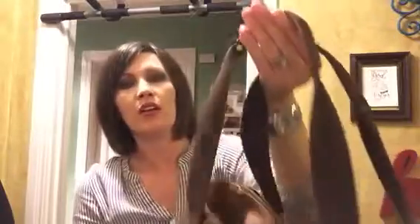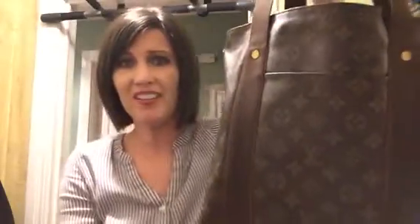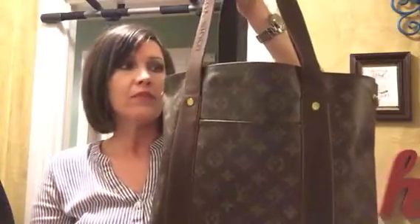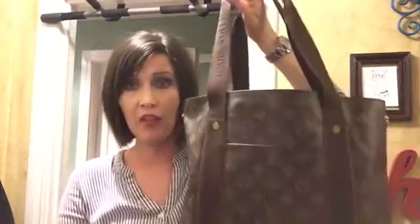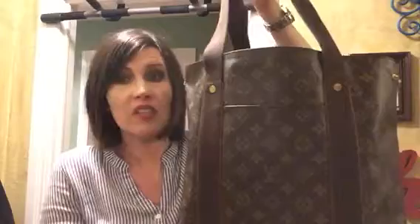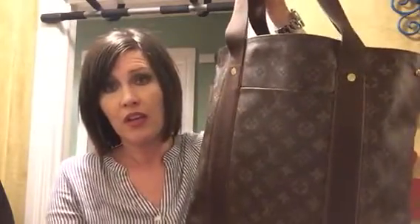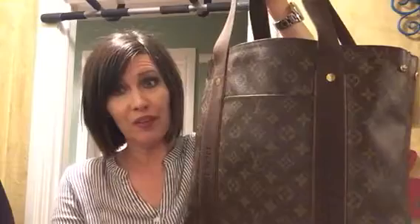It's got all these cute little rivets embossed with Louis Vuitton, nice little snaps to cinch it in if you want, and Louis Vuitton embossed on the handle. This is a great bag — I kind of forgot how awesome it is. What originally drew me to it was I was trying to find a tote bag and wasn't a fan of the Neverfull at the time. It eventually grew on me, but I wanted something different that you don't see a lot of people carrying. I hope this was helpful — enjoy the rest of your weekend. Talk to you all real soon, bye!